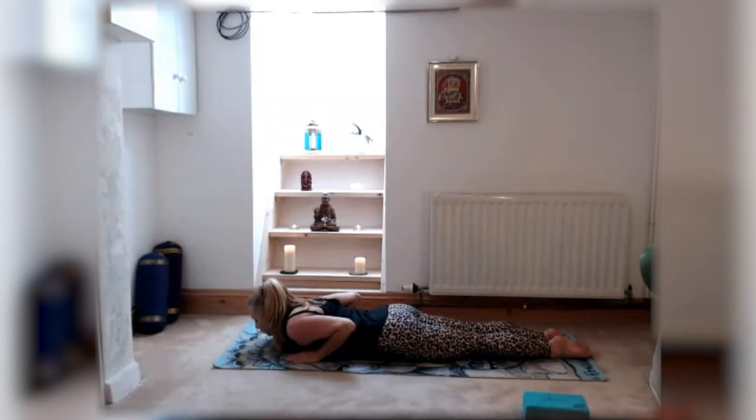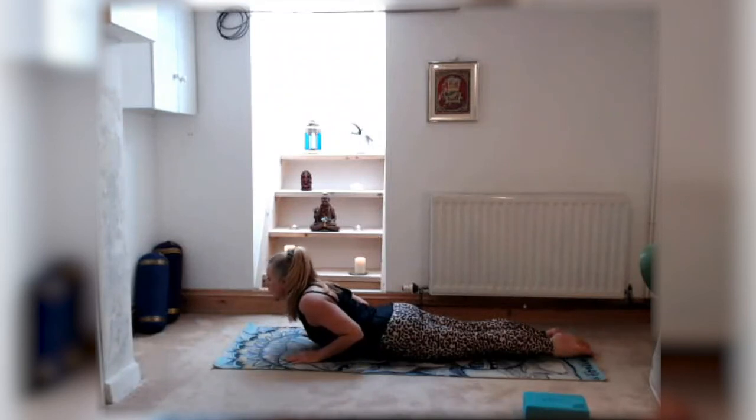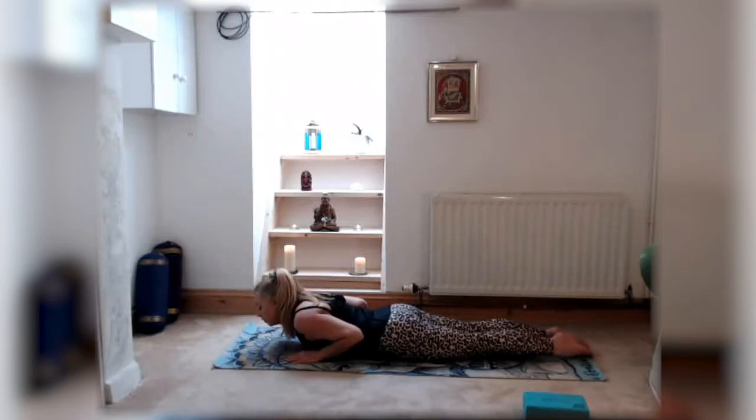Lift the chest off the floor a couple of inches, clenching those buttocks and lifting the chest with elbows tucked into the sides, looking ahead. Clenching the buttocks helps protect the back and takes away all the work from the lower back, spreading the workload. Focus on your breath — remember to breathe. And then coming back down to the mat, chest to the floor.